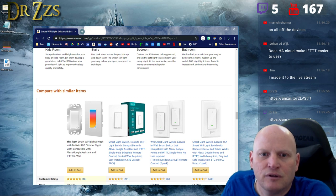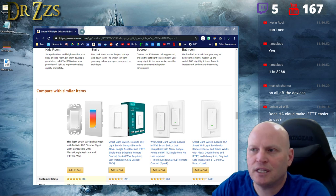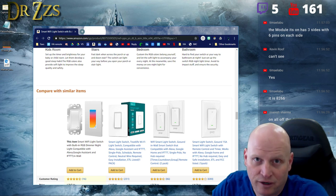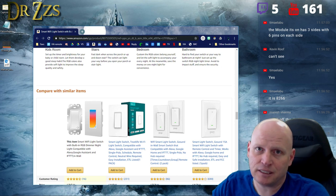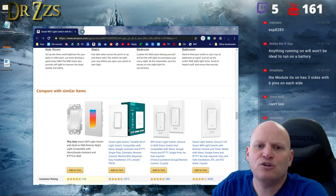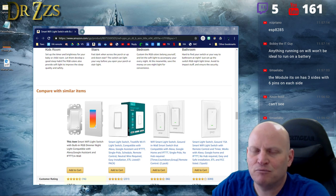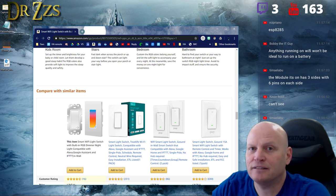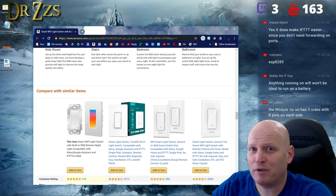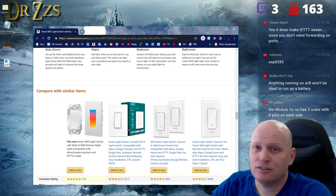It is 8266 family but it's the 8285. The 8285 has one megabyte of memory built in, while the 8266 has it separate. So on boards like the D1 Mini or NodeMCU, the 8266 usually has four megabytes of memory, whereas the 8285 is always going to be one megabyte — and you can't change that.